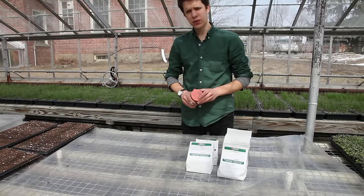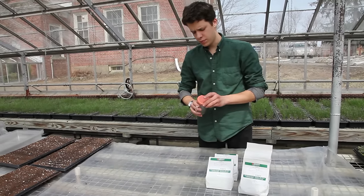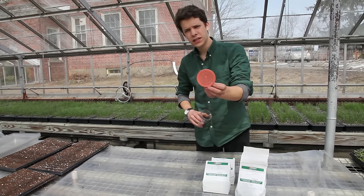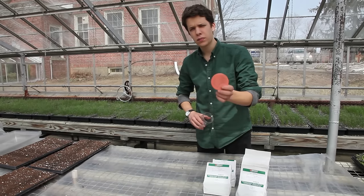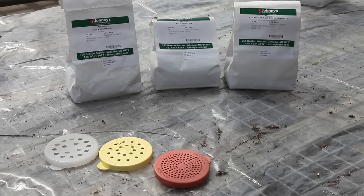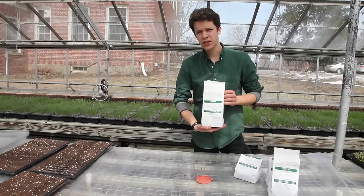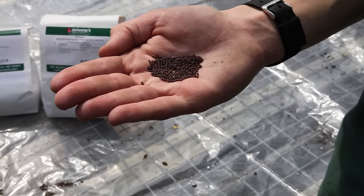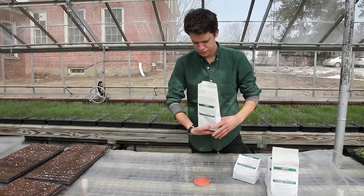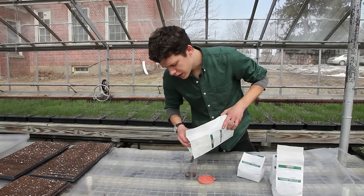When seeding microgreens it's best to broadcast them with a very large salt and pepper shaker. This particular shaker has three interchangeable lids — this is the smallest lid, which is the ideal size for smaller seeded microgreen varieties. Today we're going to be seeding Johnny's mild micro mix, which is a blend of milder flavored brassicas: kales, cabbages, that kind of thing.